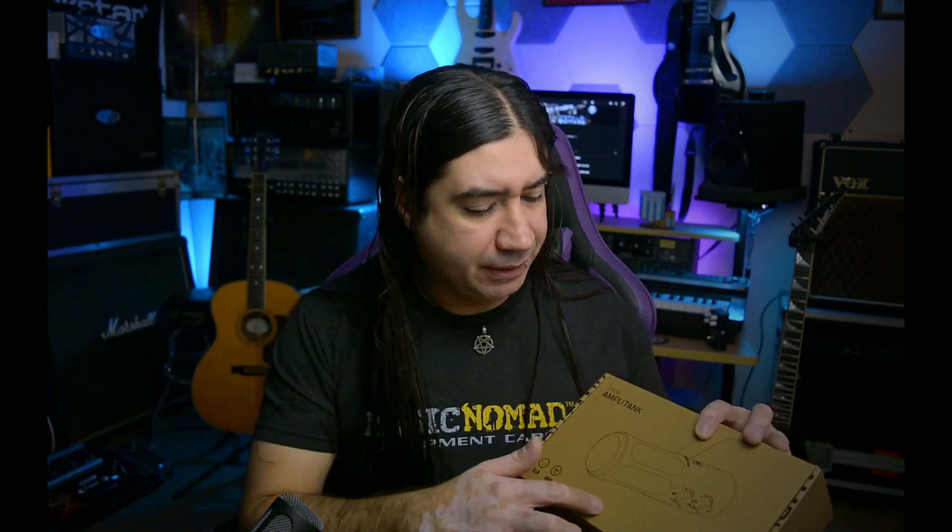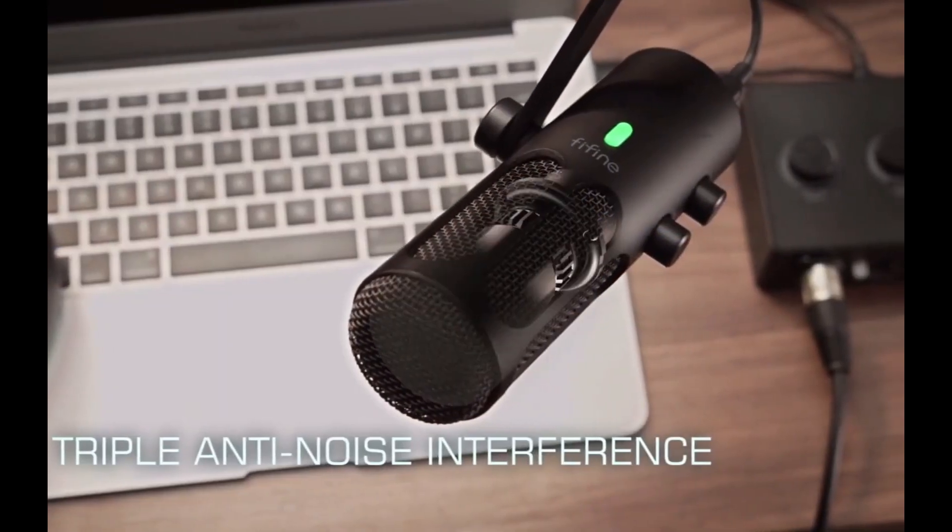Let me swap this out and put the Tank 3 on. Alright, so this is the new mic now — the AmpliTank Tank 3. It's labeled as a podcast microphone, so it's dynamic and it should cancel out a lot of background noise, which is really needed for content like this. I'm actually pretty happy with it. It looks less bulky and it's not in the way as much — I kept hitting the other one every take.